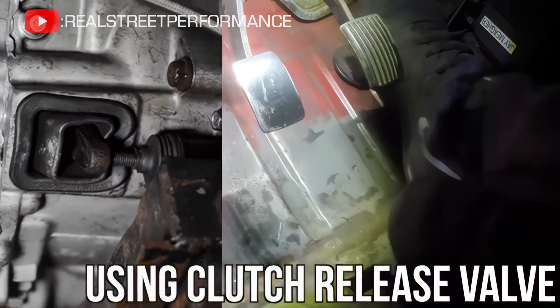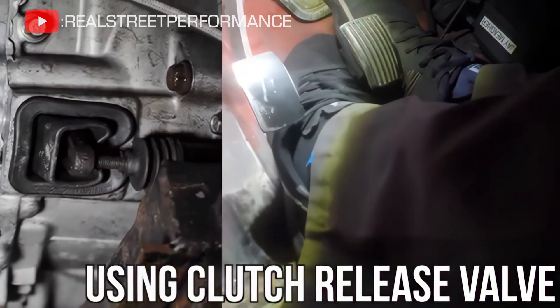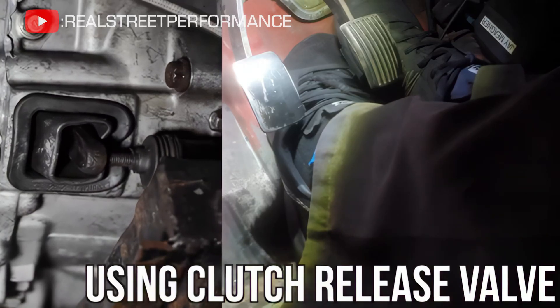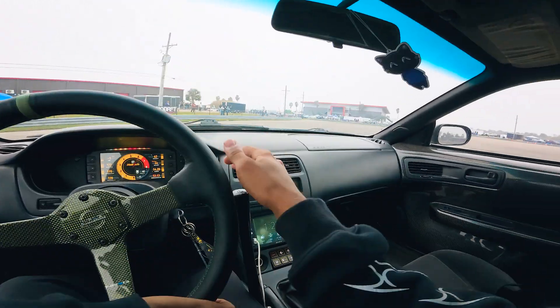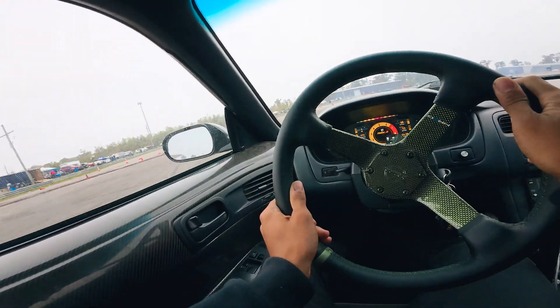This video from Real Street is a rather extreme example, but it demonstrates how clutch re-engagement is dramatically slowed down by having one of these valves in place. At first this may seem counterintuitive for drifting — when clutch kicking, why would you want to have your clutch re-engagement slowed down?